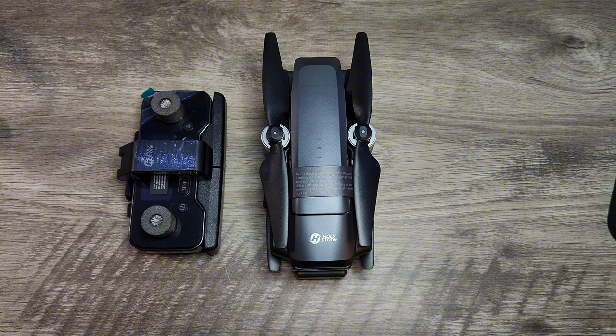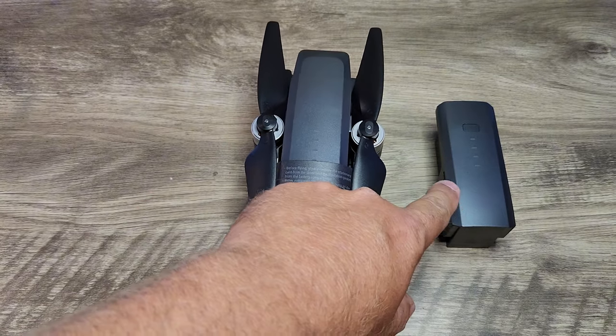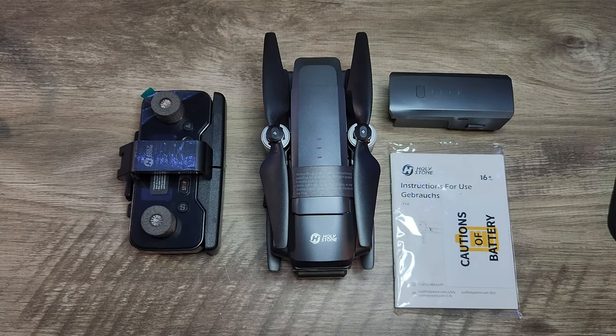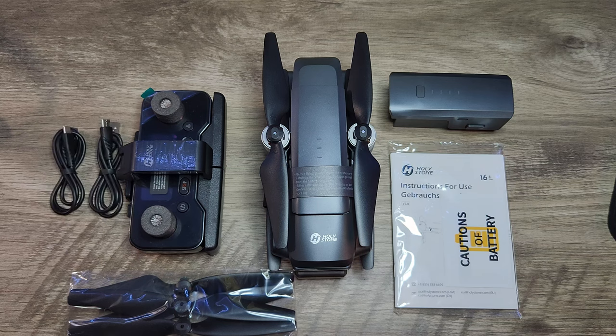You get the drone, the controller, a battery in the drone itself along with one extra battery — so two batteries total. You get the instruction manual, an extra set of propellers, two USB to USB-C charging cables, and a prop removal tool. That's everything you get in the box.